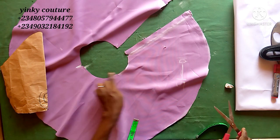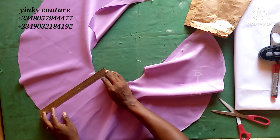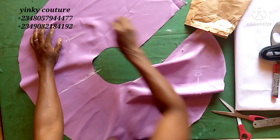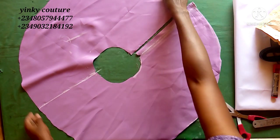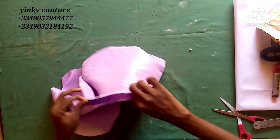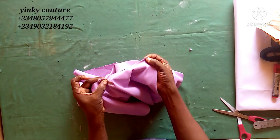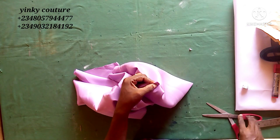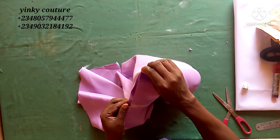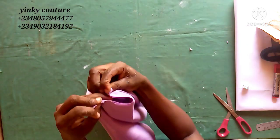From here to here is my sleeve. I'll hold it together, and I'm going to use my chalk to star-point out on a straight line to know where it will get to. I'm dividing the round sleeve measurement I just marked into two — notch it — that's 5.5 on each side. Whatever your round sleeve is, divide it into two.